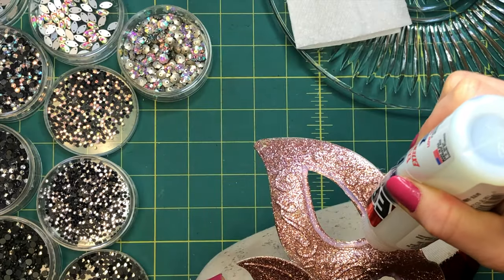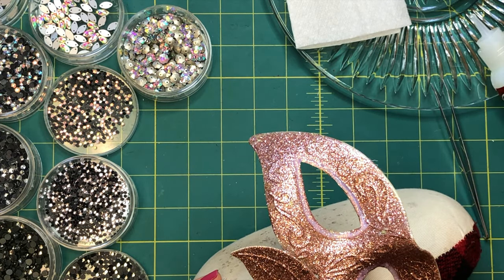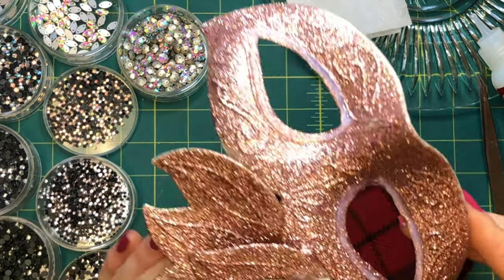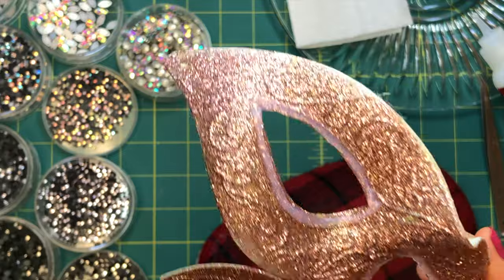Let's get blinging. You want to lay a line or dot of glue about the same width or diameter of the crystal with a three millimeter depth. When laying the glue, if you're new, only lay a line about three to four inches long at a time so that it doesn't dry before you finish.